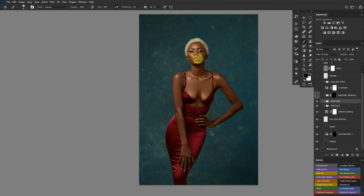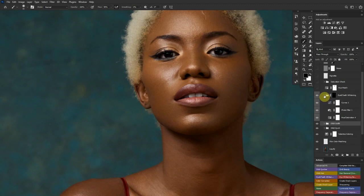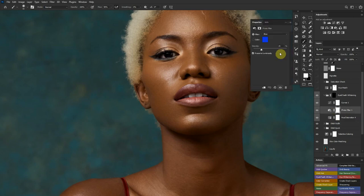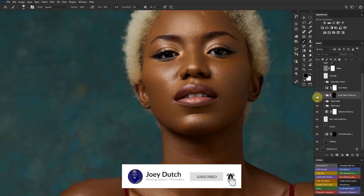After that I whitened the eyes and teeth to make the image look better. Opening my eye and teeth whitening folder, you can see a hue and saturation layer with every channel from red to magenta reduced in saturation. I also added a blue photo filter — since the color next to white is blue — and a curves adjustment to increase brightness in any dark parts, hence the before and after of the eye and teeth whitening.